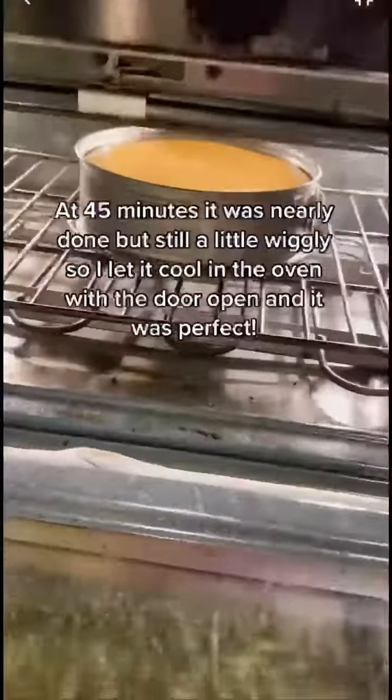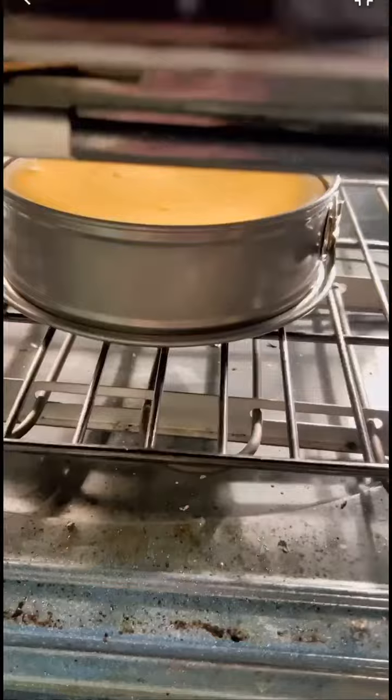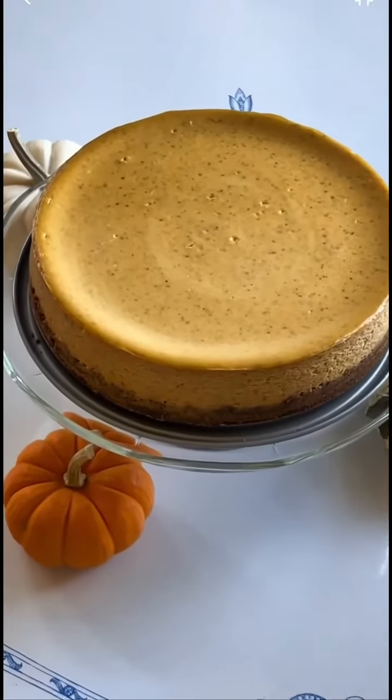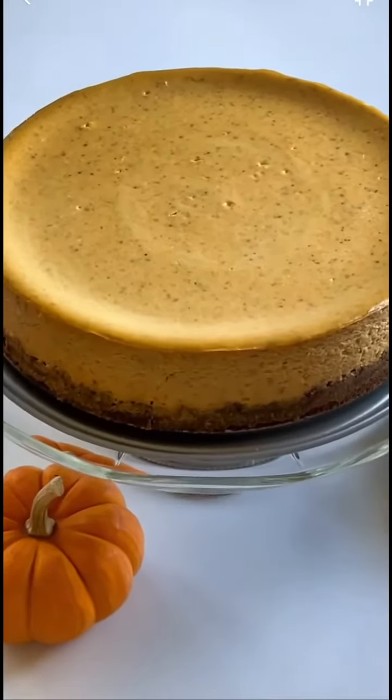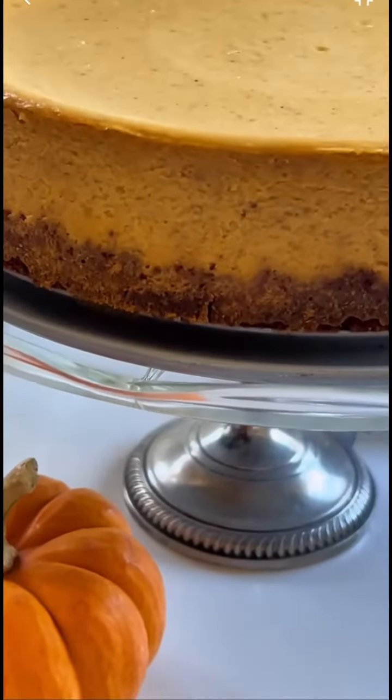Everyone's going to want the recipe for this. And listen, if it ends up cracking, don't stress — it'll still taste amazing. But if it does happen and you're self-conscious about it, that's what whipped cream's for. Please try it and let me know what you think. And most importantly, happy eating. Have a good one!